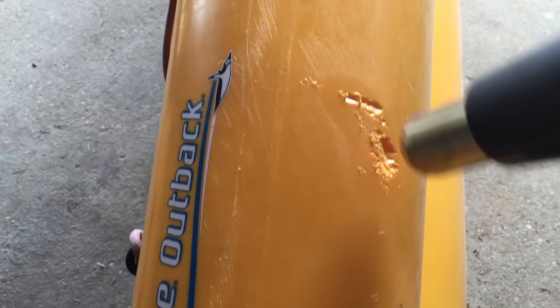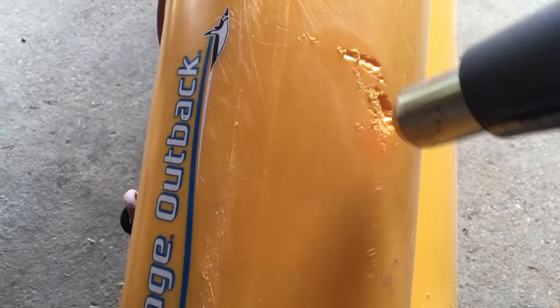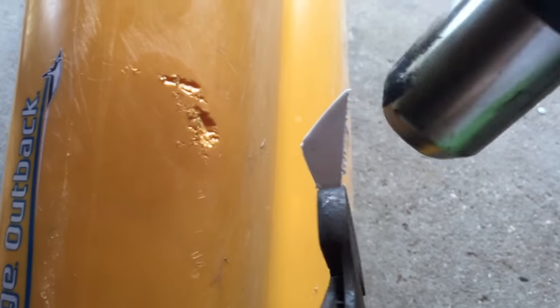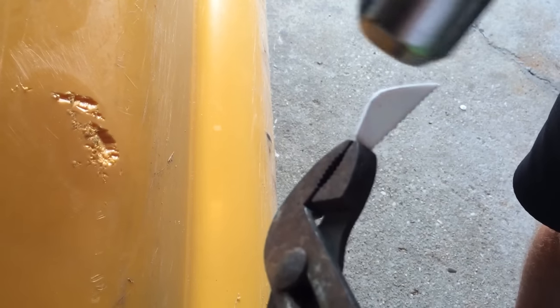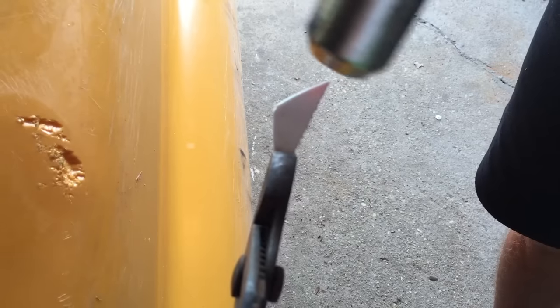We got that chunk of bucket and we've got to heat this up until it starts bending and getting wobbly looking. We'll heat that kayak up just a touch and then melt the plastic in - that's the idea anyway.